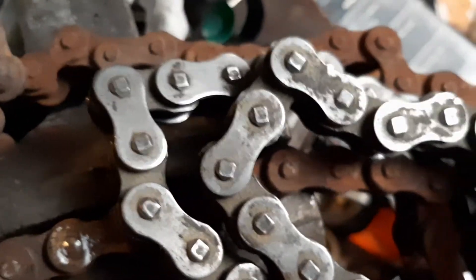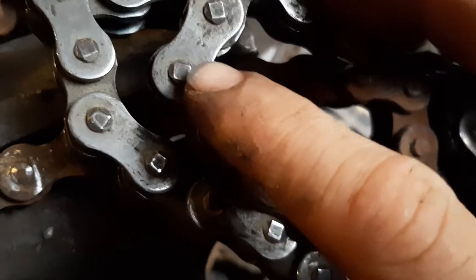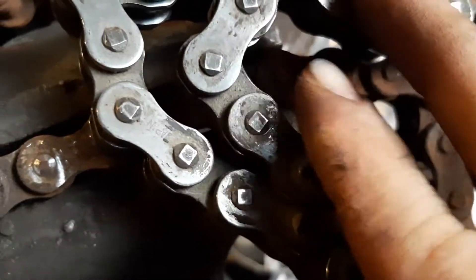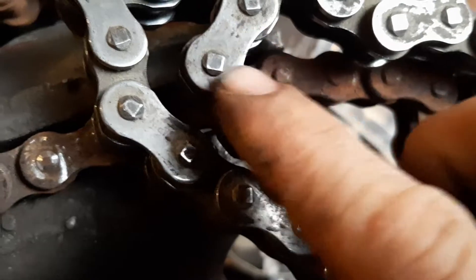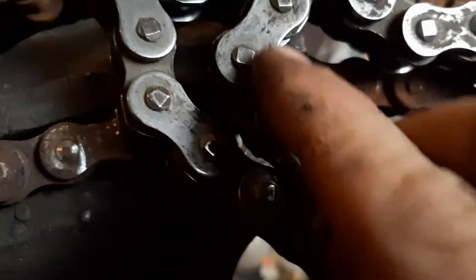You can see the squared part of the pin, and then where it kind of looks like it's angled off. That angled part is the only thing that's holding it in, so what you've got to do is grind those angled parts off.